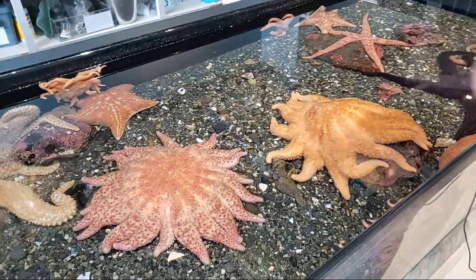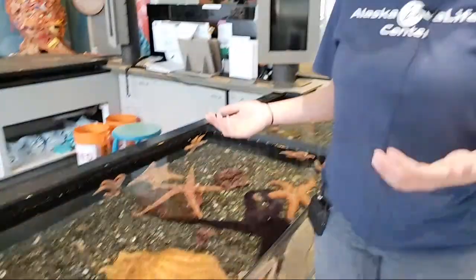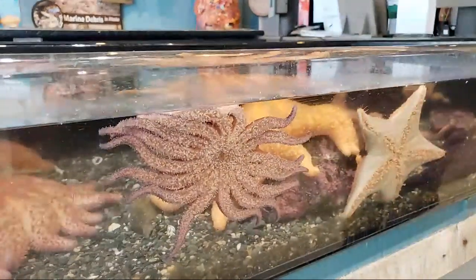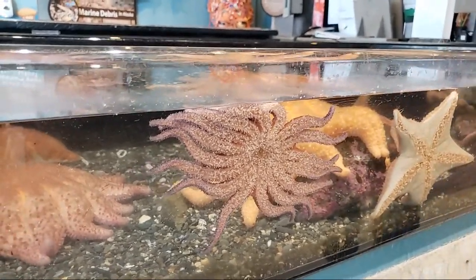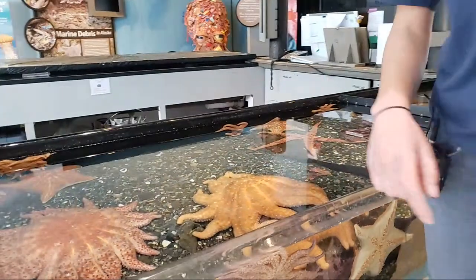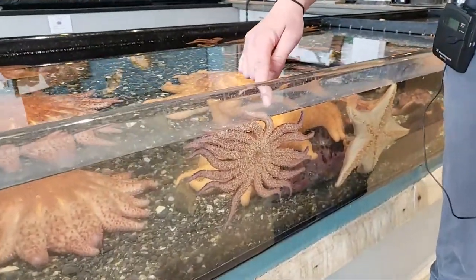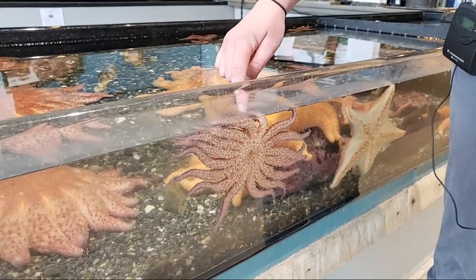Fish use fins to swim around, but how do the sea stars move around? They actually have little tube feet that they use. You can see right now that they're using their tube feet to attach to the surface. When we have visitors at the Touch Tank, we encourage them to keep their fingers moving because their tube feet are actually stronger than you realize — if you leave your finger there too long, the tube feet will stick to your fingers.